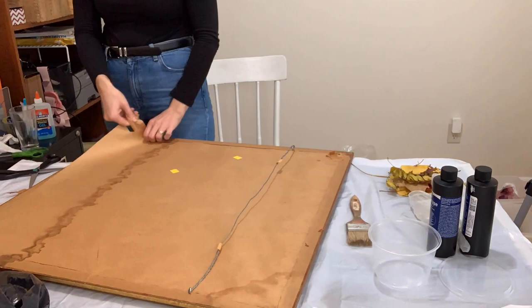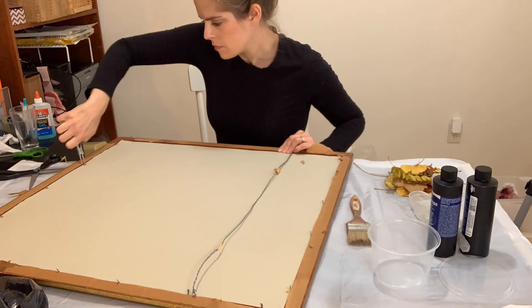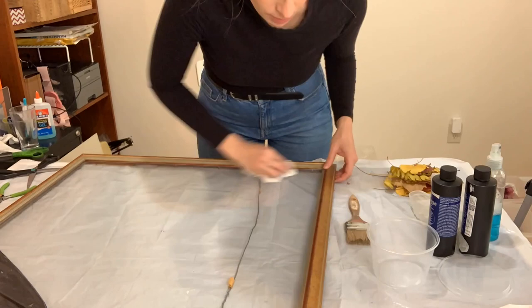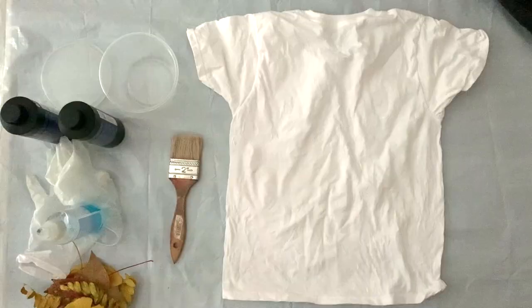The next thing I did was start to prep my frame. I did a vlog about going to Fab Scrap and the Goodwill and I picked this frame up in that vlog — I'll link it in the description below and at the end of this video. I bought this frame with the intention of using it for cyanotype. It's a really nice big size, it will fit at least one t-shirt, and I'm just cleaning it up before I set it up with the t-shirt and my solution.